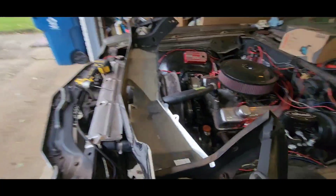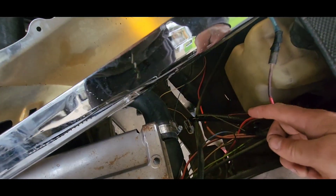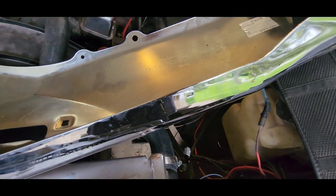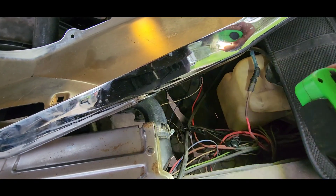Remember the diode we put in his car, straight down here? We put it in because he was getting a 12-volt feedback and it was keeping the car running. Got that put in.